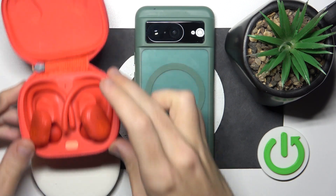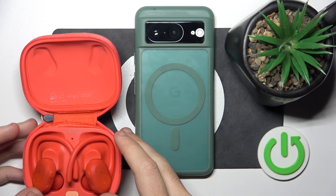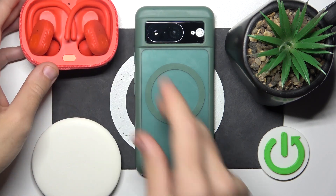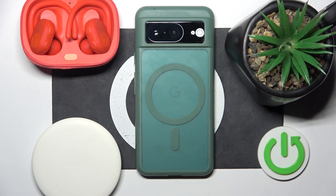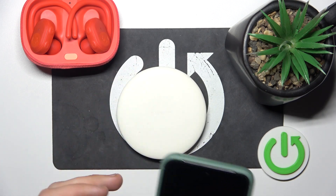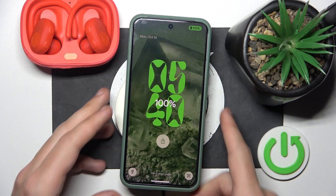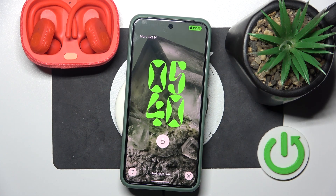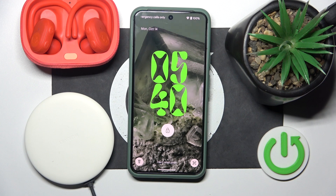I'm testing with a wireless charging station and as you can see there is nothing. I'm also testing with reverse wireless charging from my phone and still nothing. As you can see, yeah, it's charging my phone but not the headphones. That's it.